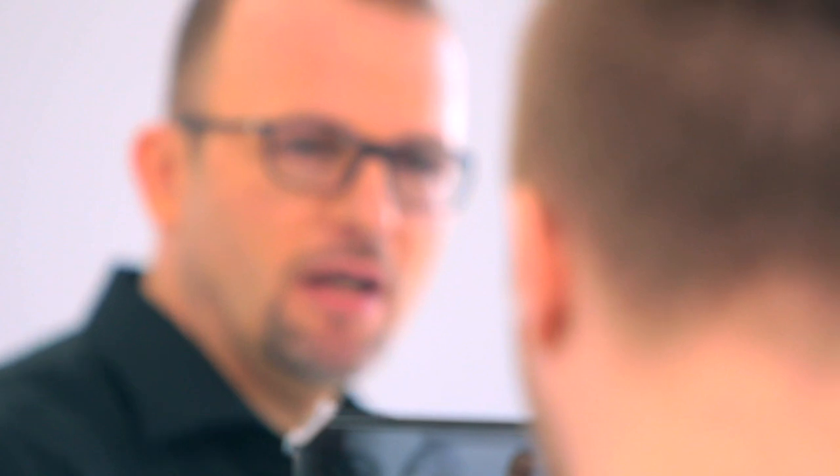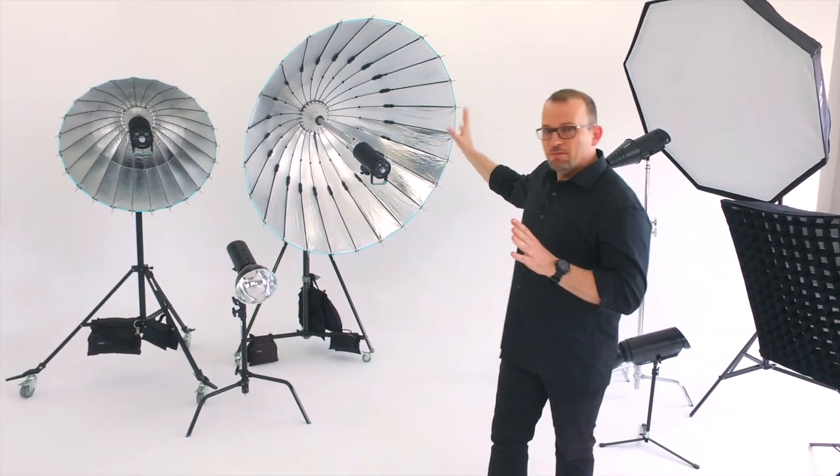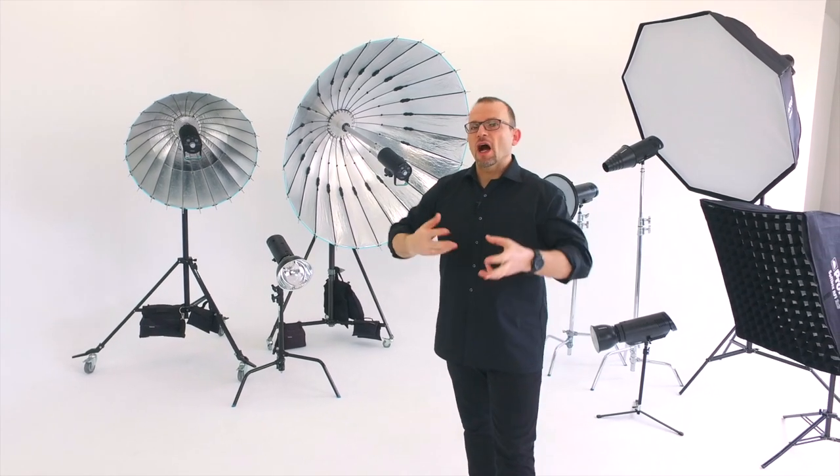These sparkles in the eye or these kind of differences in the shadows. As you can see we have quite a lot of equipment, starting from big octa softboxes and ending with this beautiful brown color deep umbrella, and our intention is just to show how it works.